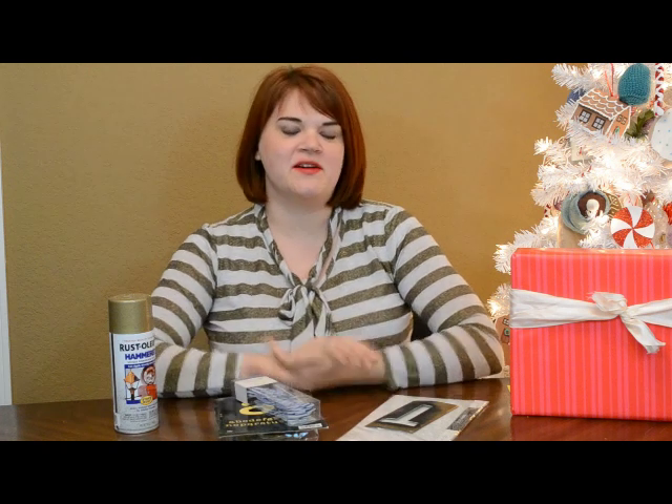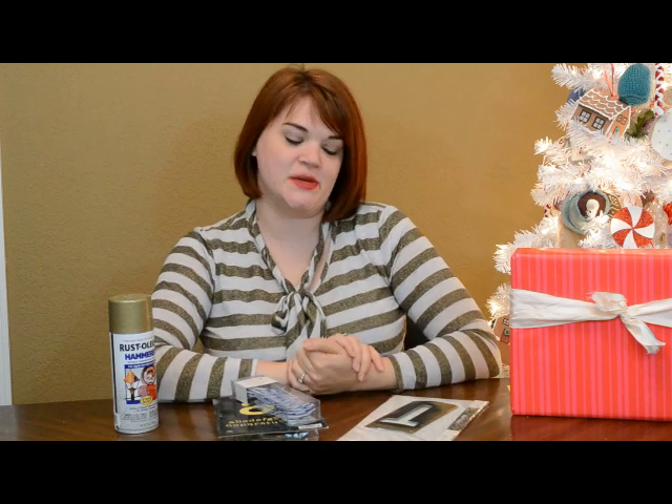Hi everybody, it's Teresa with LouiseDixon.com and I'm back with another quick and easy gift wrapping tip for you.